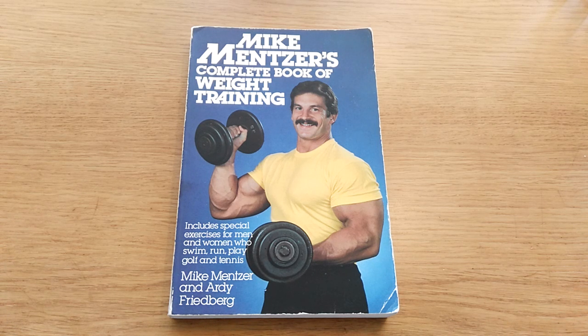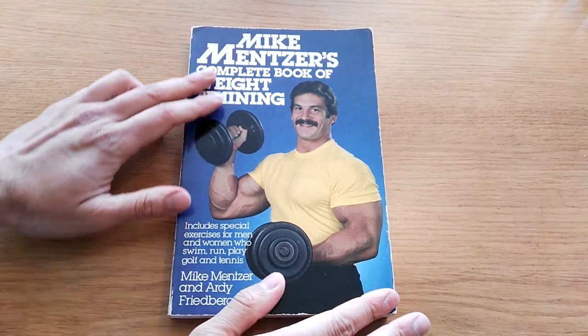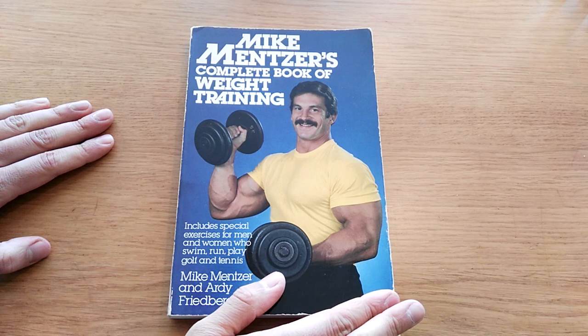Complete book of weight training. It includes special exercises for men and women who swim, run, play golf and tennis. I've seen this book online go for quite a lot of money, and I was able to find it at a rather affordable price.